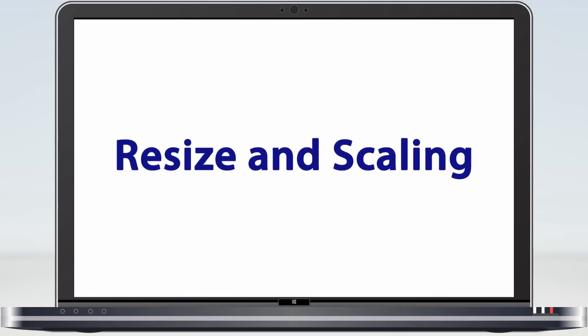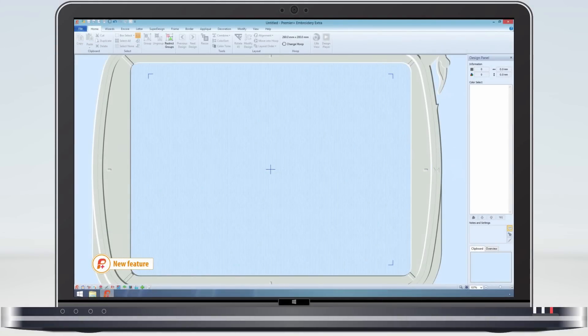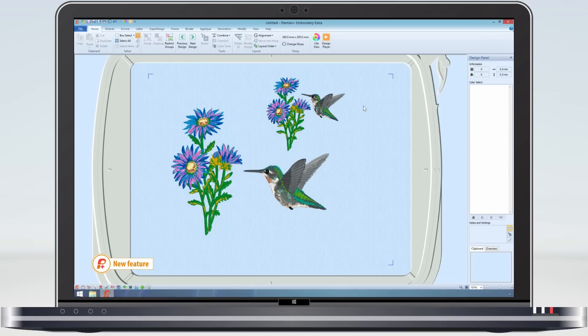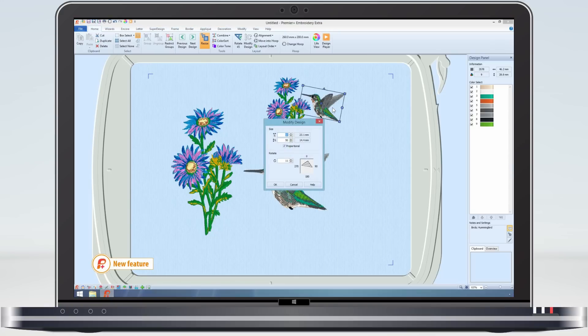Like the lettering, when designs are resized or rescaled we retain the original design information. This is a project I was working on last week. As you can see there are two hummingbirds, the smaller one being made from the larger one. If I select the design and have a look at its properties, you can see that the size is set at 50% and the angle of rotation at 11 degrees.